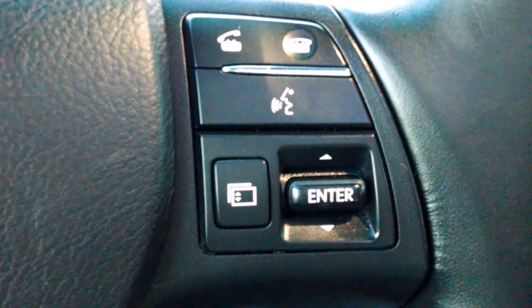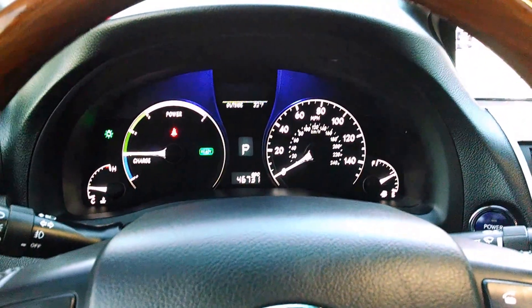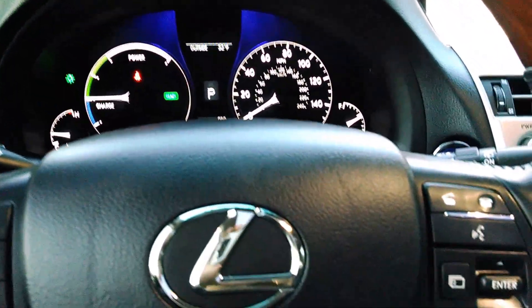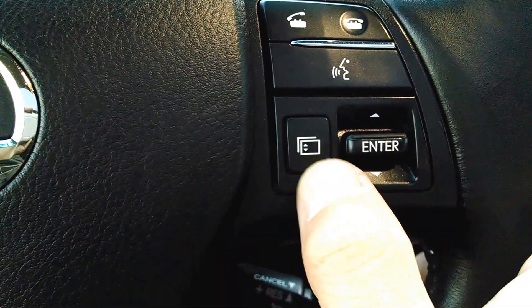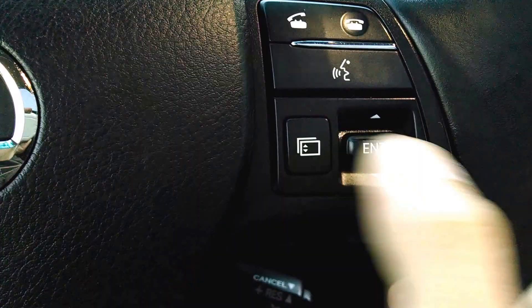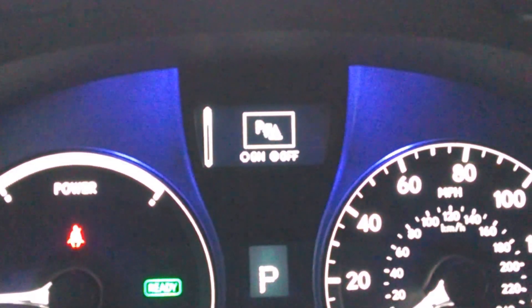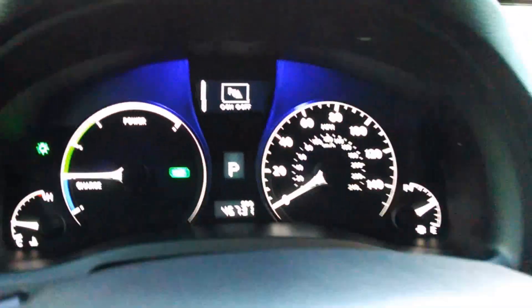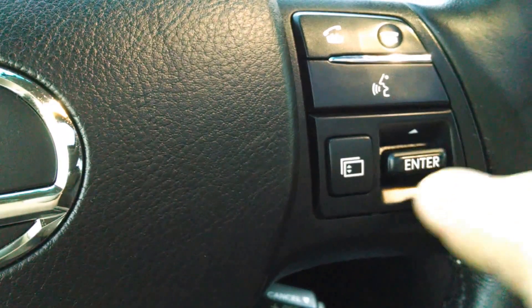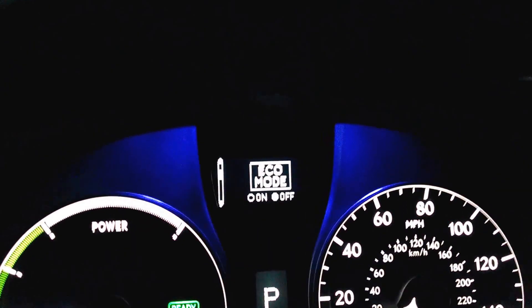Hey everybody, Brock Frady here helping you enjoy your ride. If you have a 2012 Lexus RX450H or RX350, you have a little icon right here that looks like a set of pages. When you press the icon, you see on your dash in the center it looks like a park assist icon, and I'm now going to use this enter toggle switch up and down to move in between my available functions.